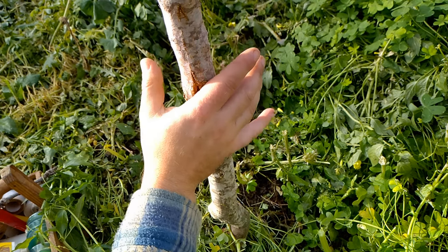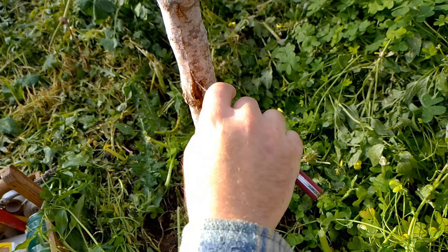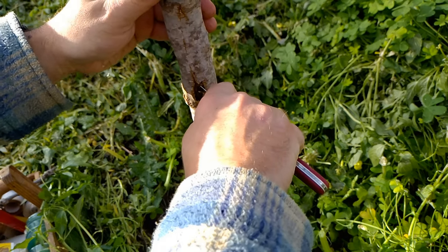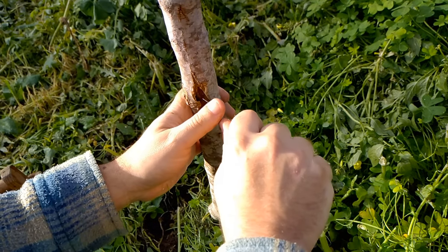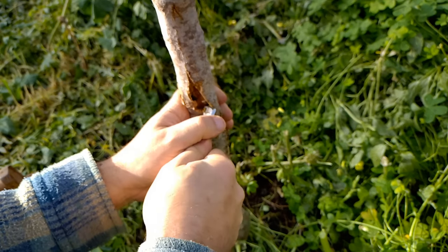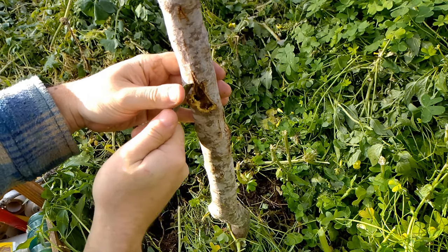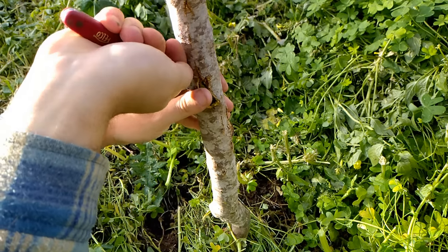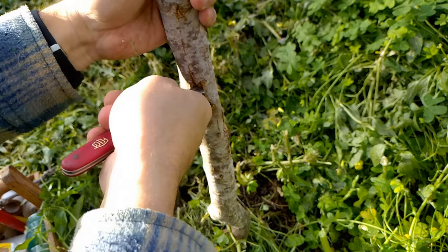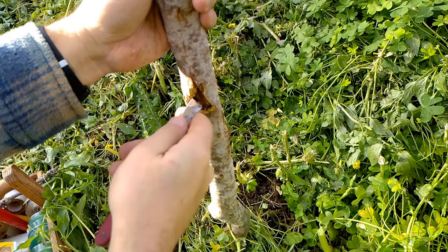So what we're gonna do first is clean and open up the wound again. We'll open it up till we see the green bark again. Usually you don't have to cut along a long way to find the green, the living part. For those asking, this is a Pong Granit.